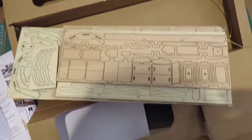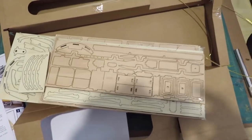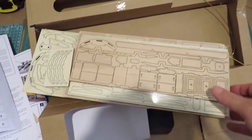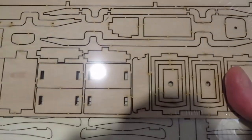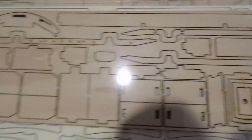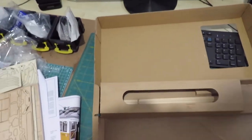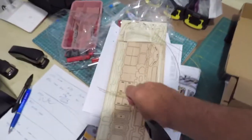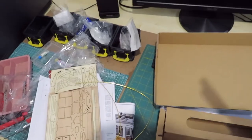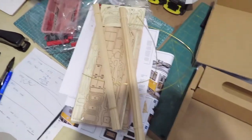There are several sheets of laser cut wood there — you might be able to get the gist of that. There are some brass straps and some planking — see the planking there.